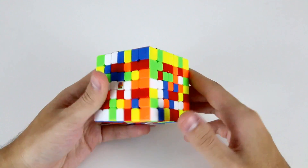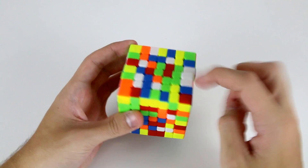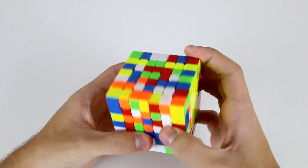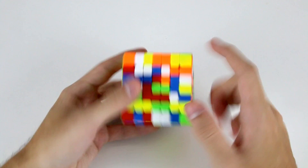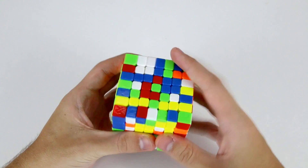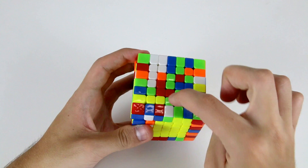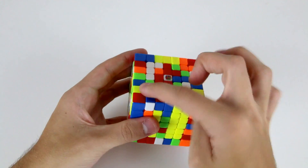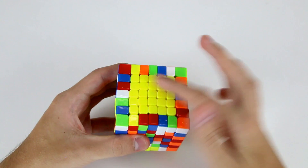Now we need to solve the last 1x5. I see this piece, this piece, this piece, this piece, and these two — so I'll attach this one first, then use these to finish off the remaining two. I've got this piece which belongs here, so I do a slice move to place it, move it out of the way, and slice back. Lastly I need this outer edge center, so I do a slice move, move the bar out of the way, slice back, and bring the 1x5 bar down — and now we've solved the entire yellow center.